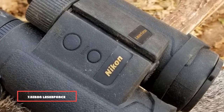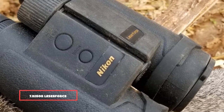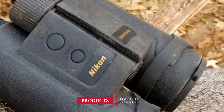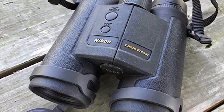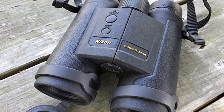Moving on to number 7: the Nikon Lazer Force Tanks 42 rangefinder binoculars. The Nikon Lazer Force can easily cover a range of 1,900 yards for a reflective target. For a tree, the range is 1,400 yards, and for a deer-sized animal, the range is 1,100 yards.